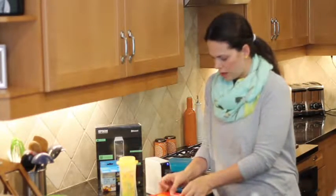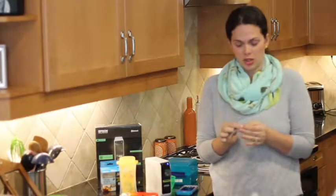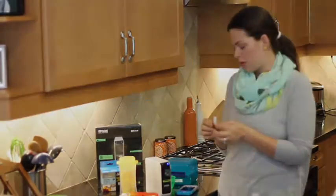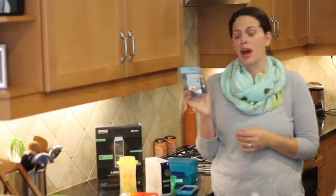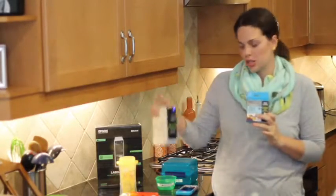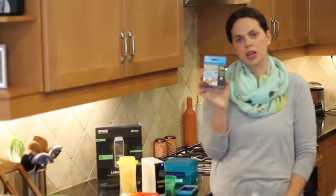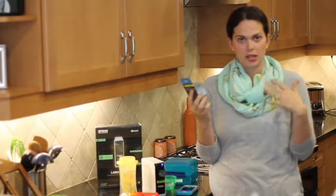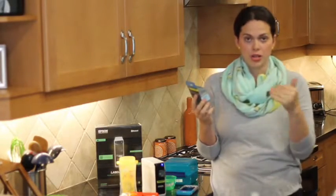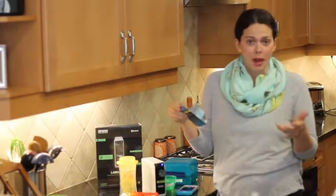I can just stick it right on the container, and that's it. I've also used the labels to label their little cubbies in the playroom. My whole house is going to be labeled — my husband's going to think I'm crazy. They also sent this awesome iron-on cartridge that allows you to print out just the same way — you stick the little cartridge in just like I showed you. And instead of a sticky label, it prints out an iron-on label, which I've put in their jackets and stuff. They go to school with them, and that way I know their jacket will come back to me. It's a lot nicer than writing on a tag.